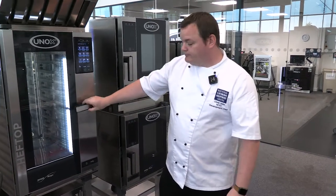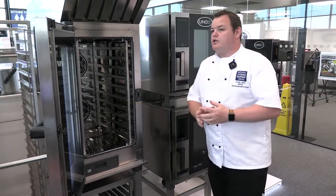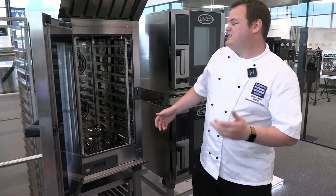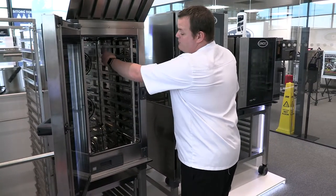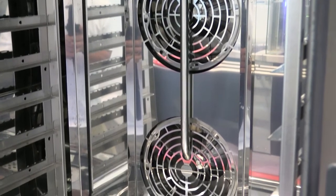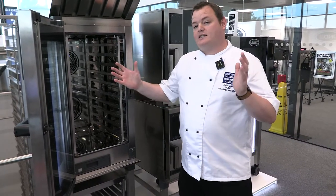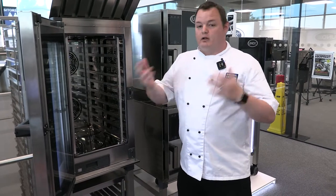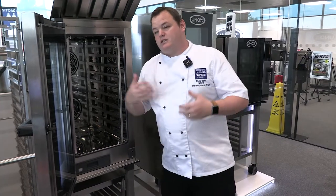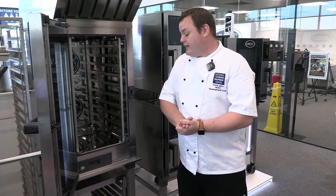The steaming feature on this oven uses what they call a spritzer-style system. On the back there's a pipe system — water comes down, is injected through the fans and onto the element to create steam. Some systems use boiler tank systems where an element inside a tank boils the water. This is a direct steam system, so it's slightly more energy efficient and there's less risk of boiler tank issues. A really good feature.